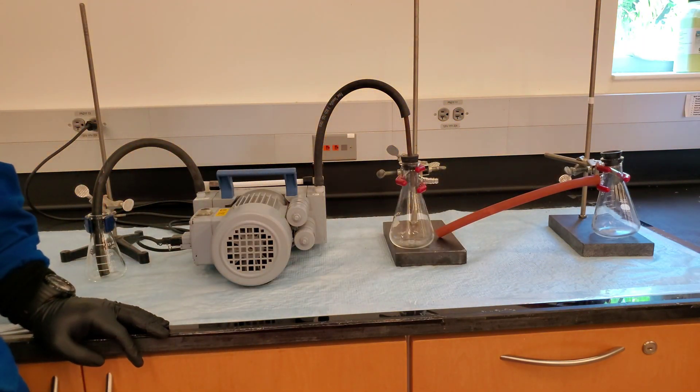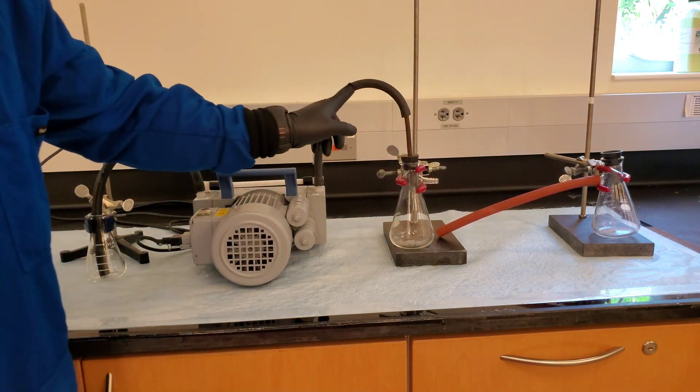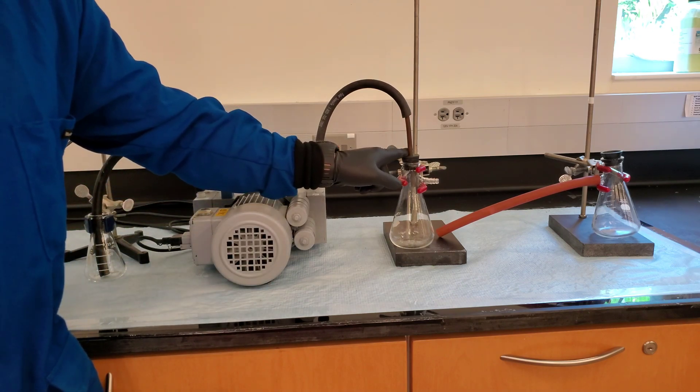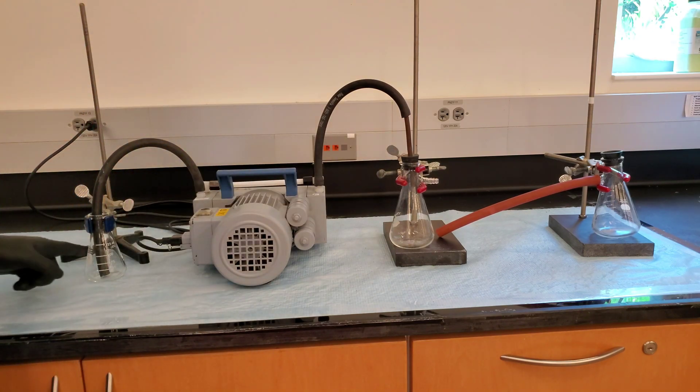Additional materials include three vacuum hoses, one hole stopper with hose outlet, and one beaker or flask.